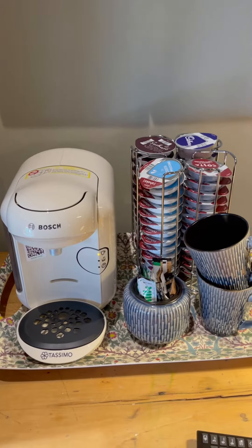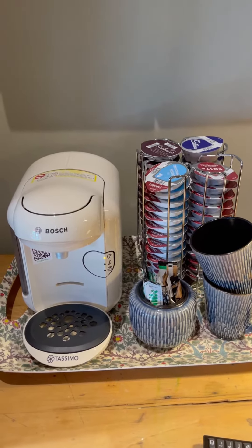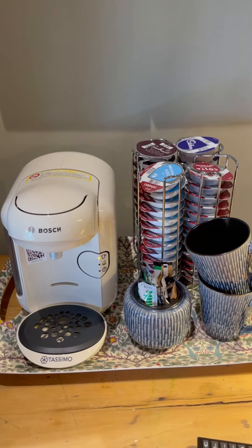Hello and welcome to Dean News Holiday Lets. We're going to give you instructions on how to use the Bosch Tassimo coffee maker.